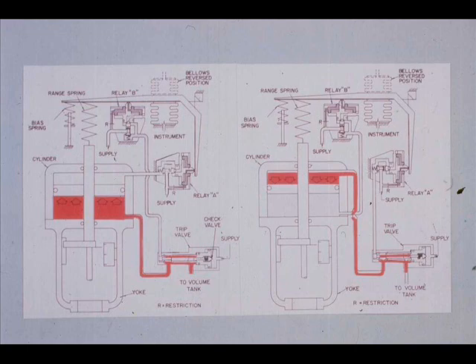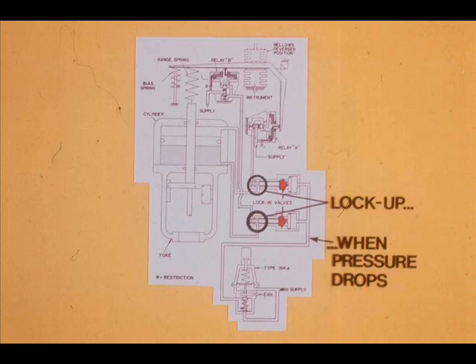When air supply falls below the preset value of the type 164 regulator, the lock-in valves operate. When they operate, they block the relay-to-piston lines. The piston cannot move.